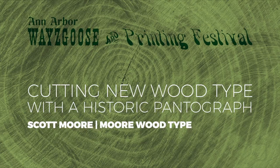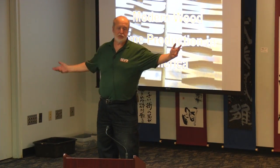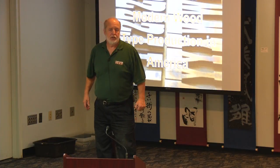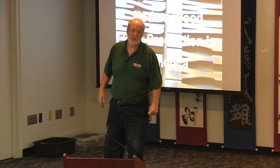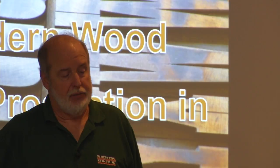Letterpress printing was part of industrial arts from the 1940s through the mid-70s. My degrees are from Miami University, where I worked as a lab assistant and had to take a letterpress printing course. We set little metal type and made note cards. I was assigned there for a year to help maintain the equipment, and I ended up knowing a lot more than the professor teaching it.